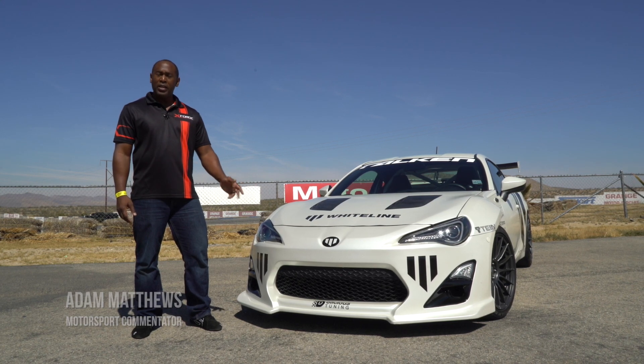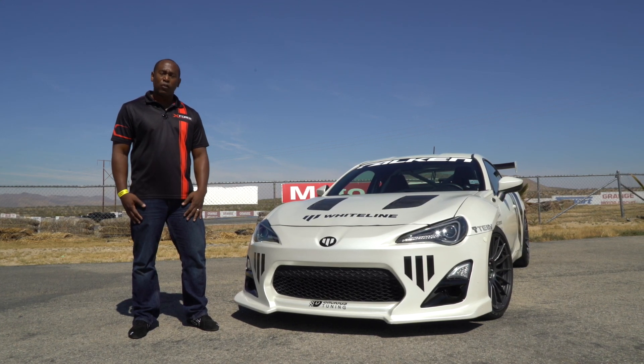Hi, I'm Adam Matthews, once again here for X-Force Exhaust. Today we have the very popular Scion FR-S here at the track, and we're going to test out one of two systems from X-Force Exhaust.